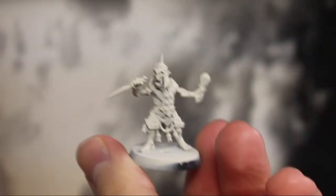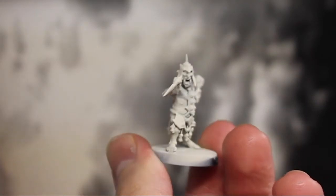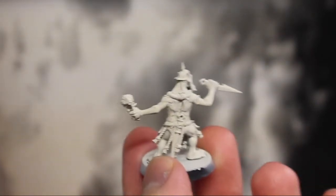To jump into it, you want to prime your Hopgrots with really any sort of primer that you want. I opted to use Wraithbone simply because I was going to be working with a lot of contrast.